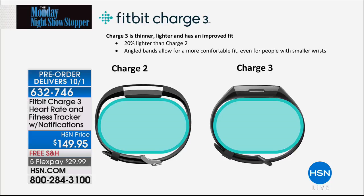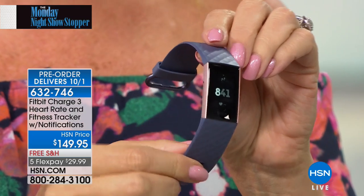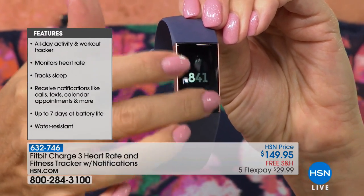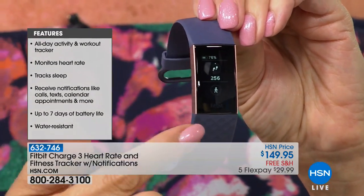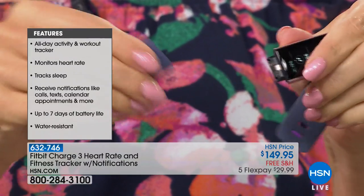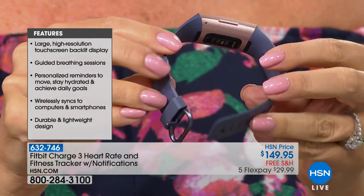I love this comparison between the Charge 2 and the Charge 3 — they have re-engineered it, built it brand new from the ground up. It's absolutely and totally redesigned. No harsh angles, everything is smooth, incredibly lightweight — 20% lighter, 40% larger screen, one and a half times brighter than ever before. Even if you have a small wrist, this is the most comfortable tracker I've ever felt against my skin. Beautiful, bright, easy to see, super responsive touch screen.